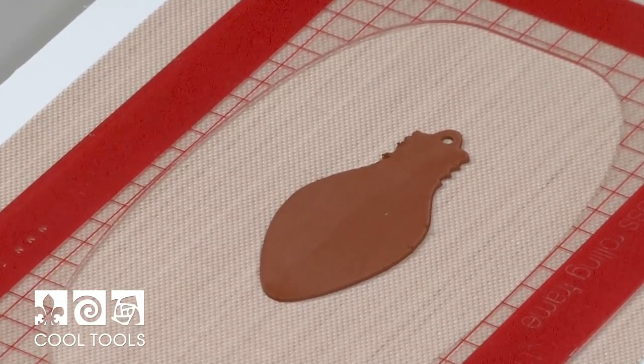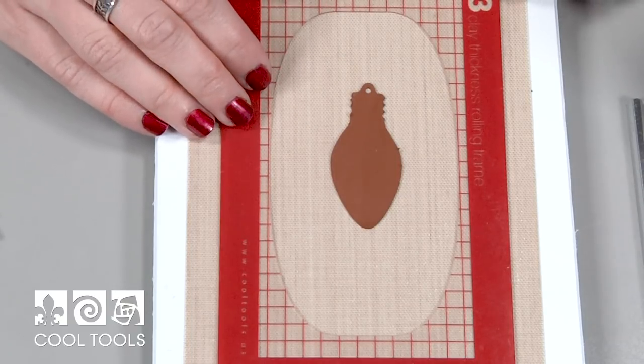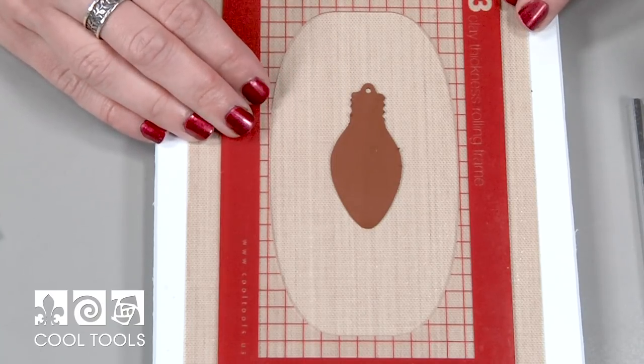When you're drying the cypress copper clay, if you want it to remain flat, it's best to let it dry naturally. If you put it in a dehydrator or on a hot plate, it's going to have a tendency to curl. With something like this, if I wanted to rush it along, I'm going to go ahead and place it in the dehydrator and let it bend a little bit. You can easily mallet it flat once it's done firing.